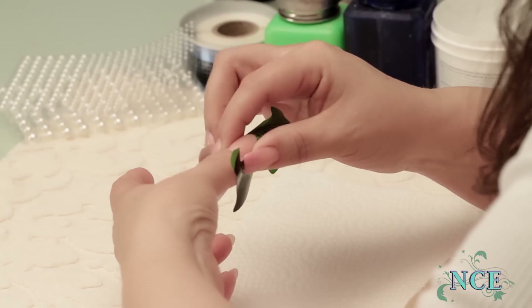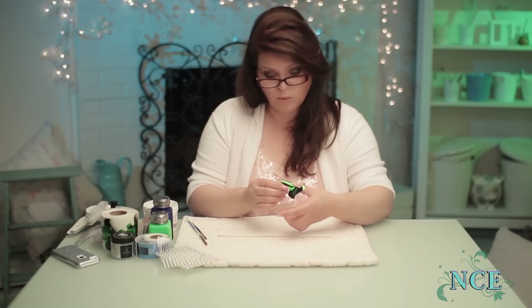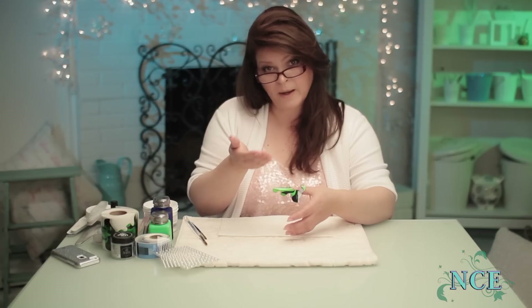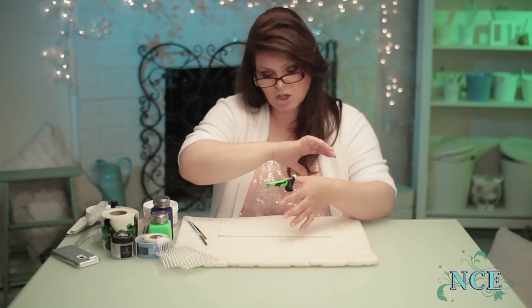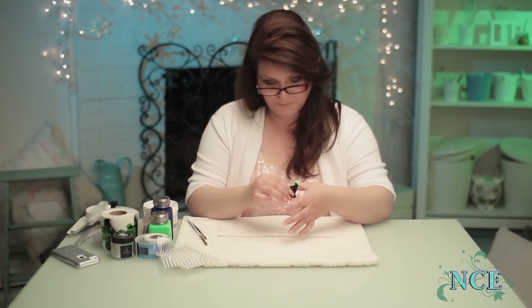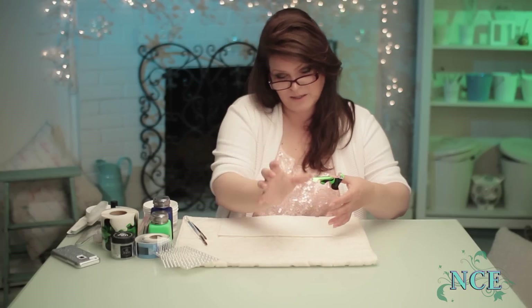I'm gonna be doing white roses, so therefore I'm gonna put a white French down underneath. So if the white roses have any gaps in between them, you'll see the French white underneath and it'll still make it look like a white bed. You can put different colors if you wanted, but I really want to make it look like there's totally no space between roses, just like a ton of roses — like what you'd see on the side of a wedding cake coming down on the side like that.